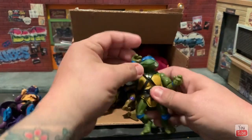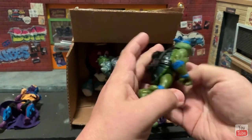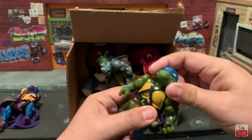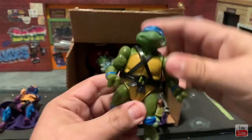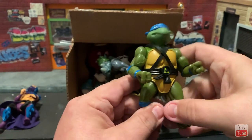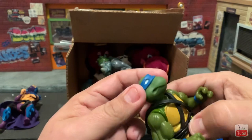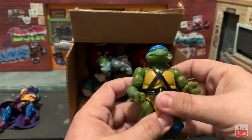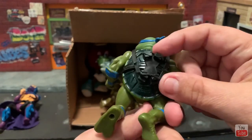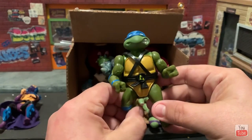All right, next we have a vintage Leo, and look — this is soft head Leo. I only have hard head Leo and I want to replace all my regular vintage turtles with the soft head version because they're so much more collectible. So this is amazing, buddy, I really appreciate it. Wow, it's so awesome!